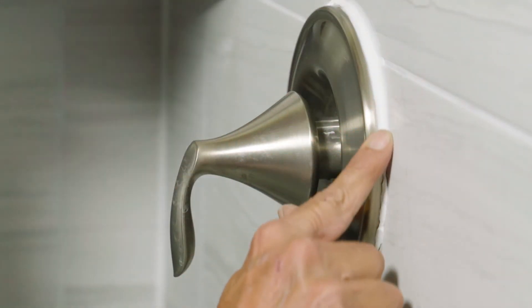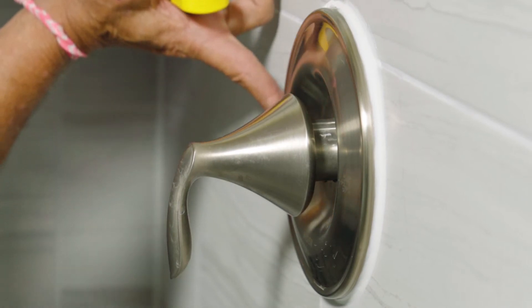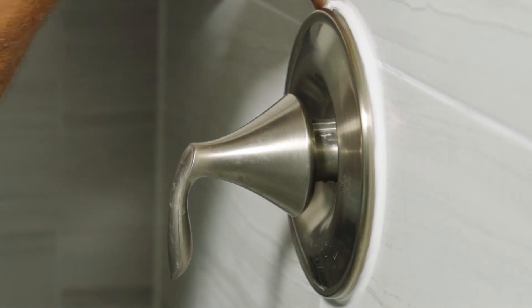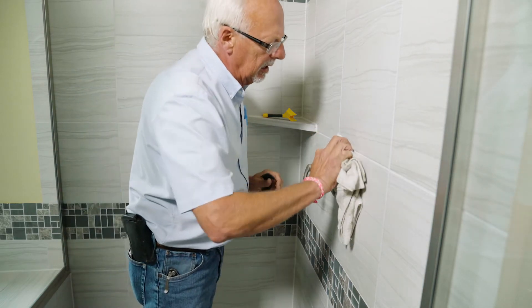Use a finger, moisten it with a damp sponge, and glide it along the joint, pressing the caulk evenly into the joint. If you have applied the right amount of caulk, the gap between the end of your finger and the joint will smooth the caulk to a neat, even appearance.